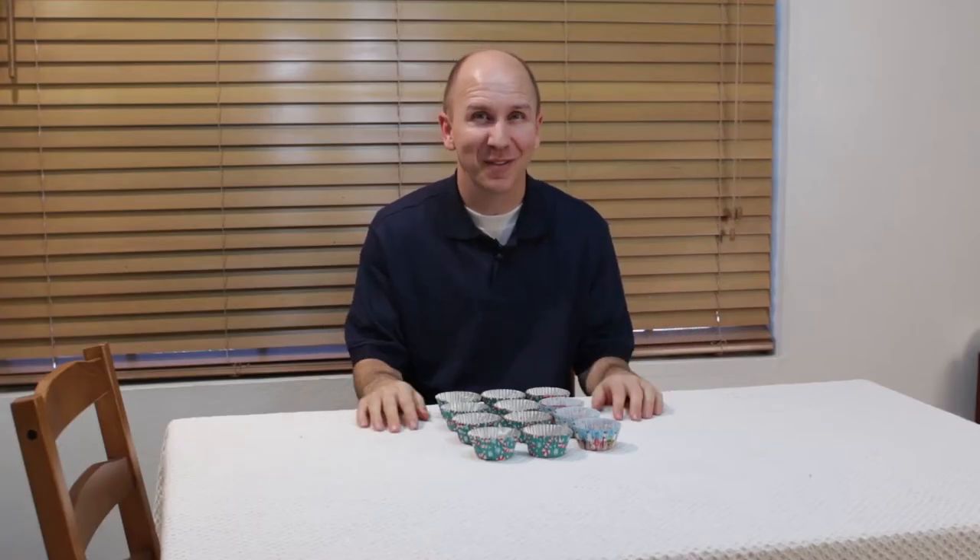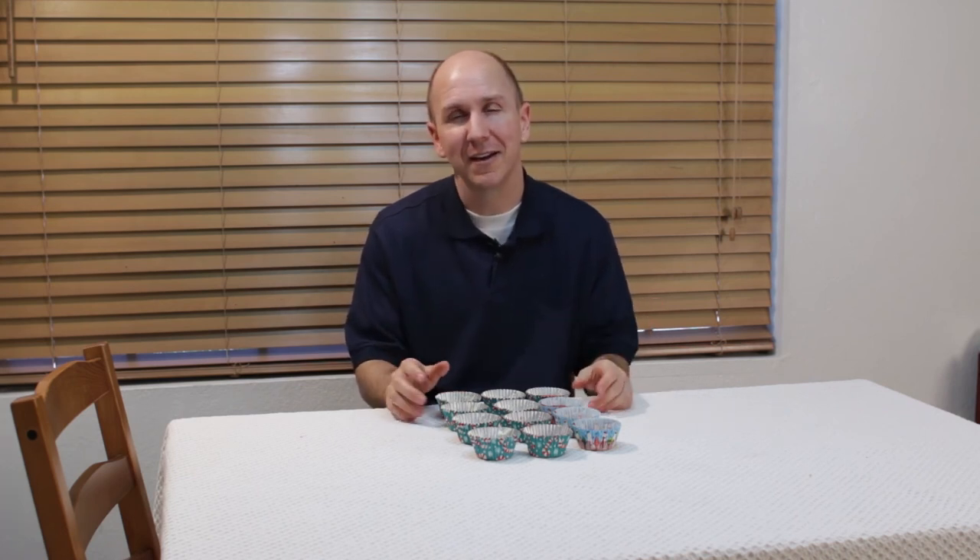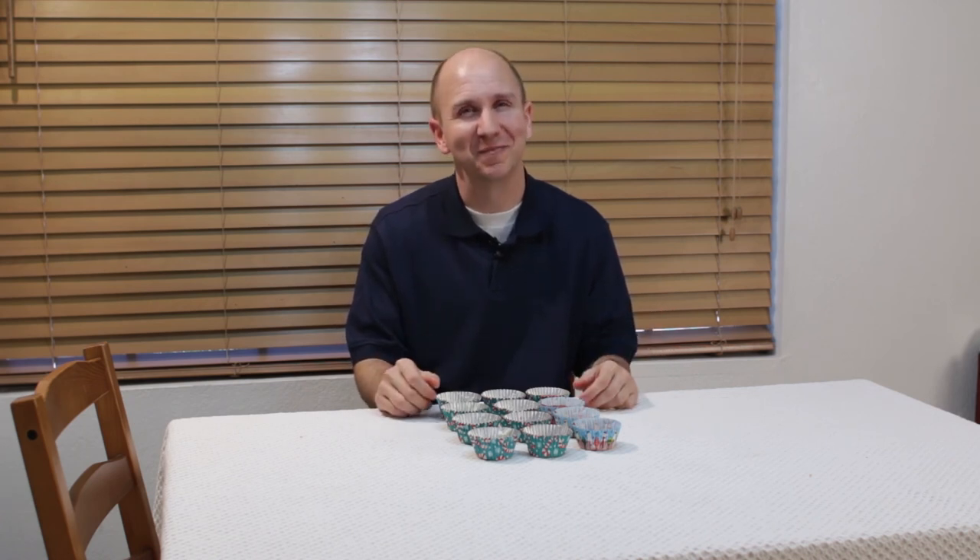And there we have it — Big Hero 6 Baymax peanut butter cups: a regular Baymax and an armored Baymax. They are super easy to make, really cheap to make, and great for parties and great to do with the kids. Go out there and make some. I am Matt Taylor, this has been another episode of In the Kitchen with Matt. Don't forget to subscribe and stay tuned for another episode. Take care.